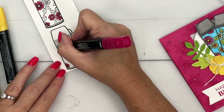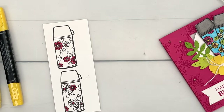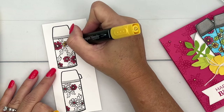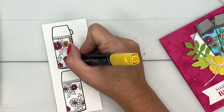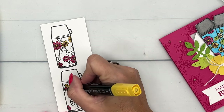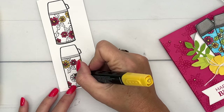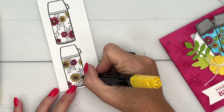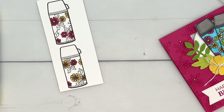I'm also going to color in the centers of those flowers with Melon Mambo, then switch to dark Daffodil Delight for the remaining flower petals and centers. Of course, you don't have to use these colors — I'm not matching any designer series paper. Feel free to explore with your colors; maybe a purple color scheme or a darker blue would work well.